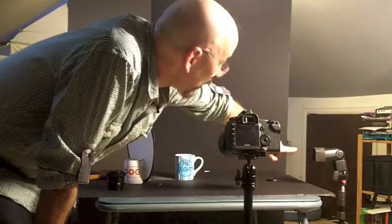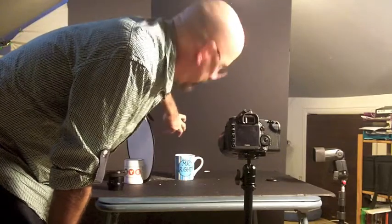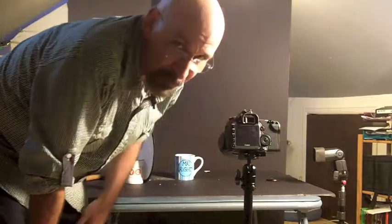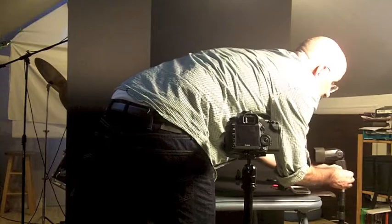I've got a black frame, or very, very close to it. Now I've got my flash — I've got a 20-degree honeycomb grid on there to direct the light exactly to the cup, and a 12-inch silver reflector reflecting light back onto the cup. So this is a one-flash setup, one light and a reflector. Now I'm going to plug this cable into the PC input on my flash.